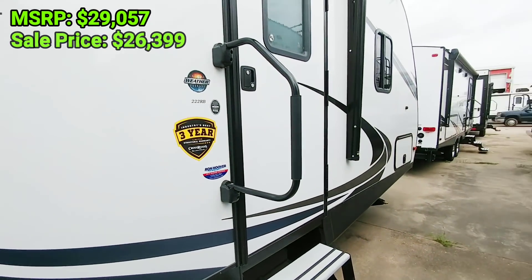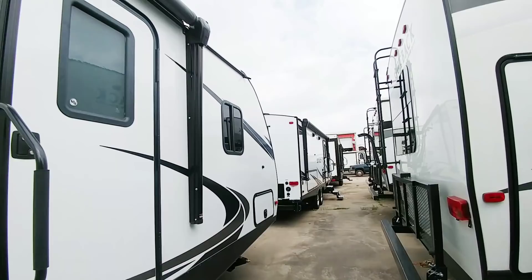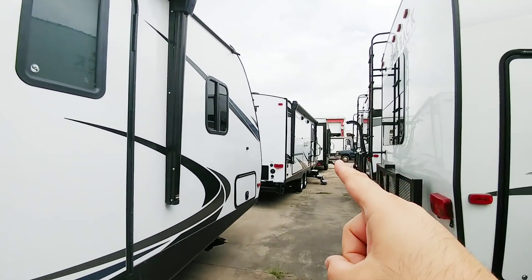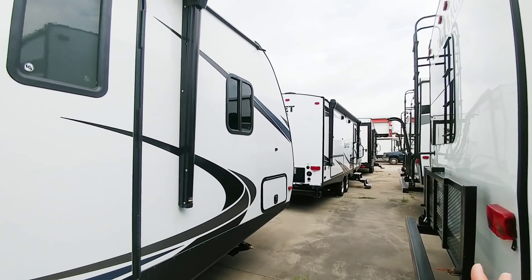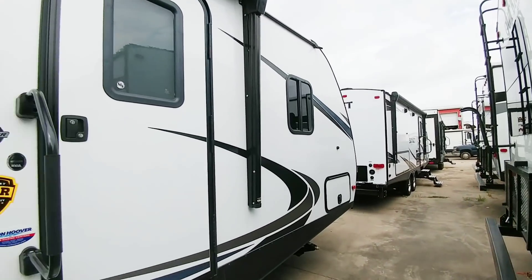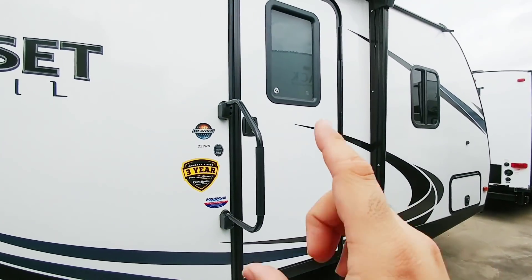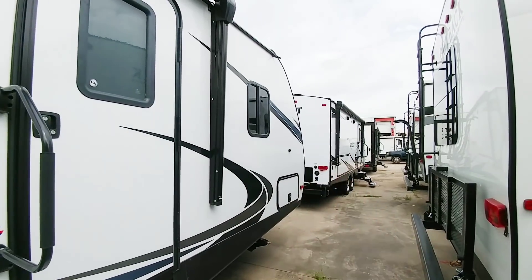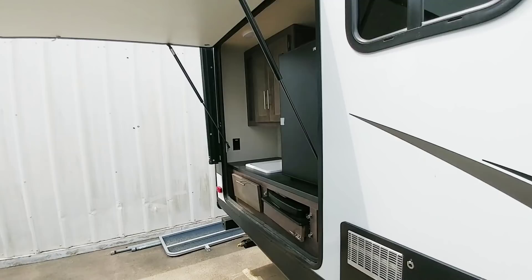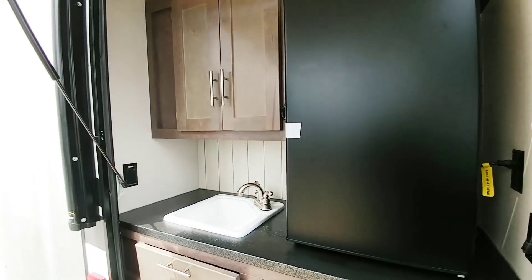They both have a three-year structural warranty, and they have all sorts of different floor plans available with this model. That one's really cool because it has the front window, and I think that would actually be a really nice addition to the front bedroom. But I prefer this floor plan over that one. Anyway, guys, if you haven't had a chance, please take a moment, subscribe to my channel, give me a thumbs up, and we will talk to you again soon.